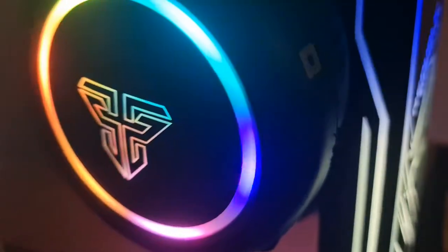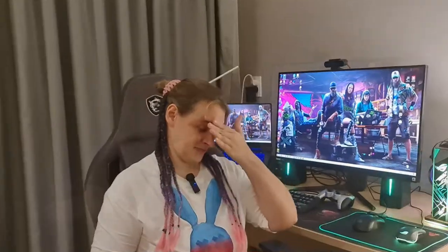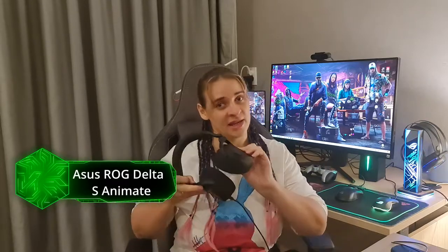Don't you get tired of RGB all around? Wanna try something new? Here we go! Let's take a look at the ASUS ROG Delta S Animate gaming headset with non-standard LED animation.